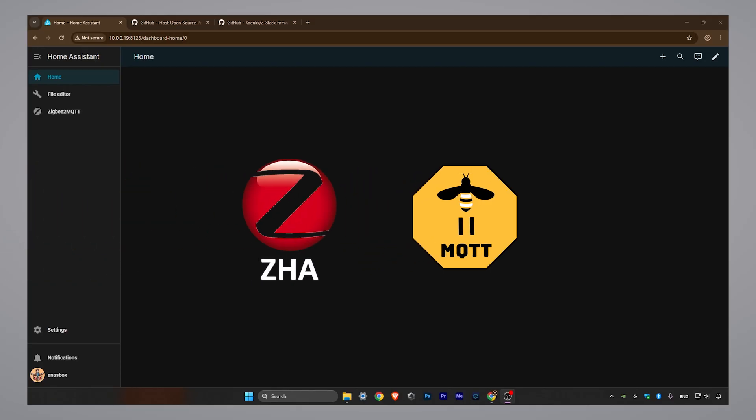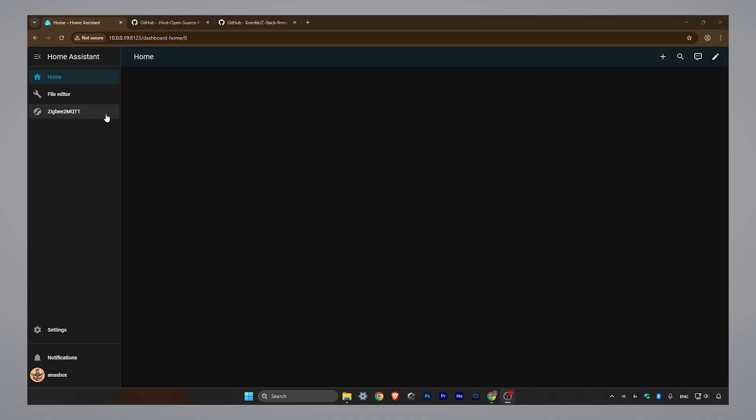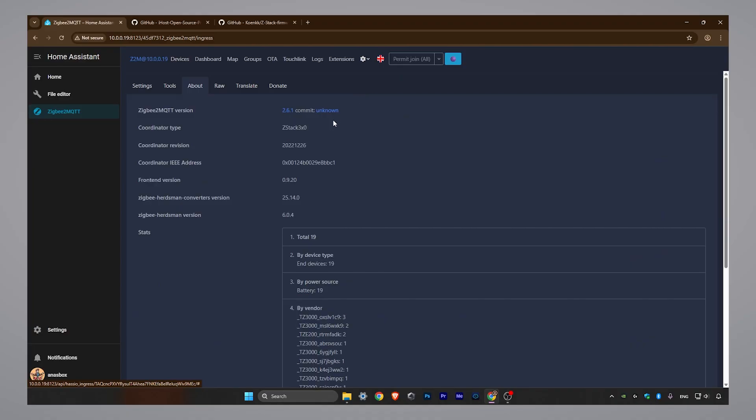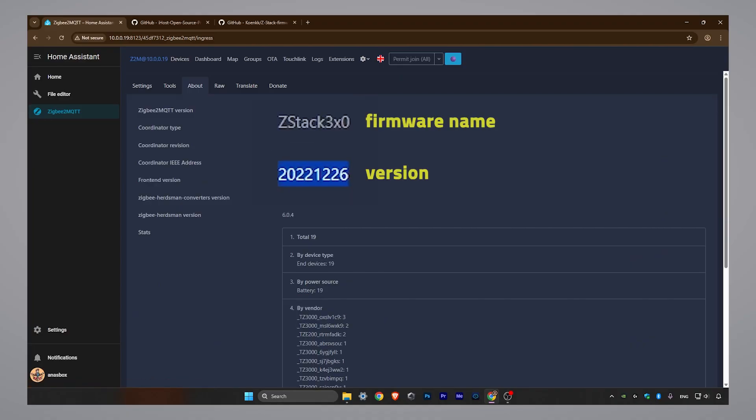Let's check the current firmware version. As you can see, it's outdated. You can check the latest stable firmware versions by visiting the link I've put in the description.